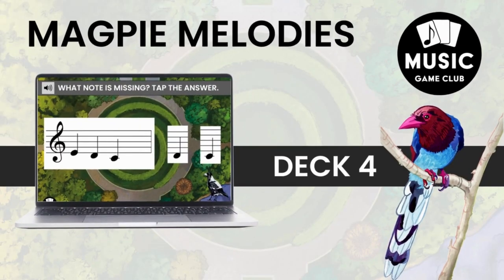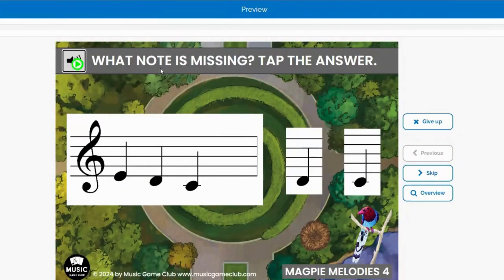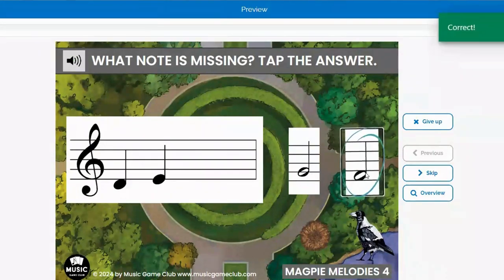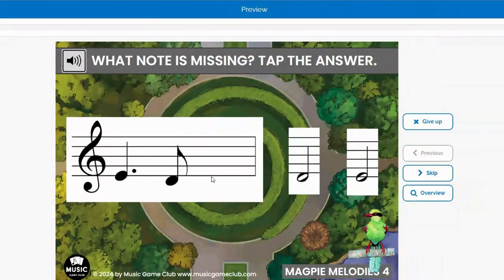Deck 4 is missing the last note. This is really good for your students' ear training, because they're going to click the audio button, they're going to hear a melody, and they're going to have to figure out what that last pitch is. I would teach my students to listen: does it go higher, does it go lower, or does it stay the same? It is very easy in that there are no rhythm tricks — it gives you either a quarter note answer or a half note answer, and you just have to figure out what the pitch is.